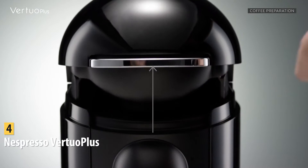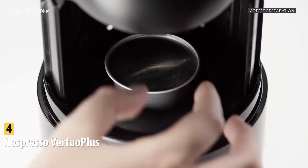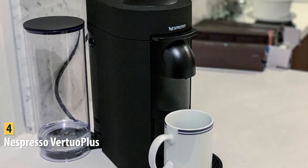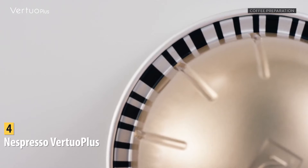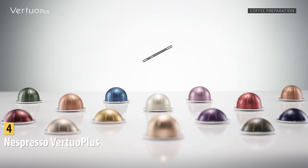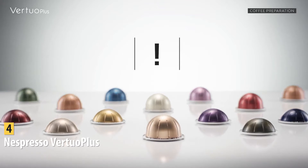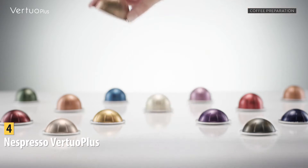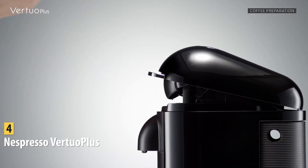Nespresso made espresso pods popular, and now they're everywhere. The machine has an attractive, compact design that comes in different colors, perfect for any kitchen or office counter. Pros include affordable price, convenience, easy-to-buy pods, and fun flavors. A con is that pods aren't cheap, though the machine still offers ease of use and you can recycle pods. The Nespresso Virtuo Plus takes all the work out of making espresso at home, and you can get tons of differently flavored options.